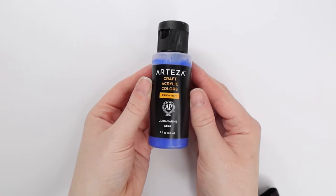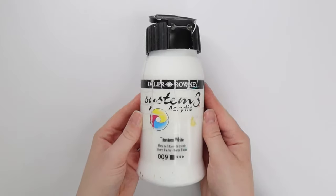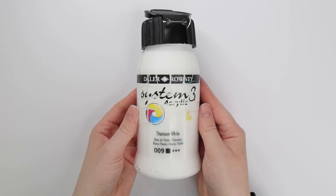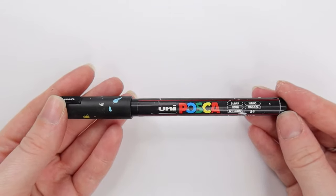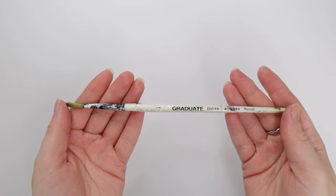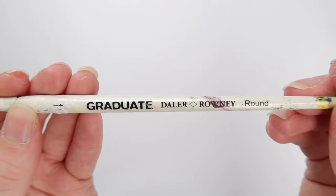You're also going to need some paint. The first color you're going to need is a blue paint — I'm using just a regular dark blue, but if you have a light blue, that works too. You're also going to need a white acrylic paint for mixing. And you're also going to need a black Posca pen — you can just use black paint for this instead, but I quite like a Posca pen because they're super precise. You're also going to need a paintbrush; I'm using a Daler Rowney graduate brush in size four, but you can use any paintbrush you like.